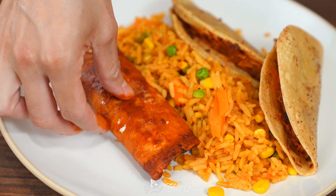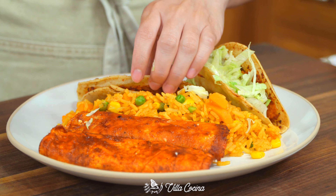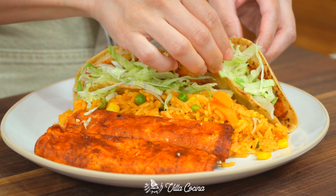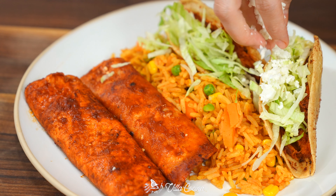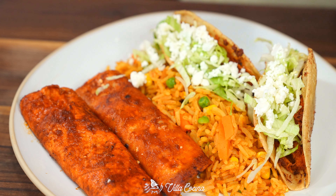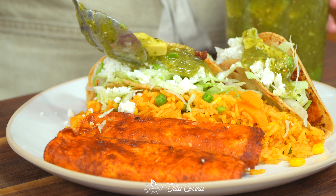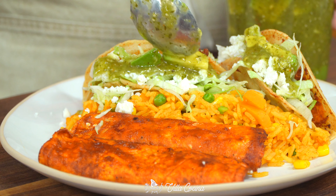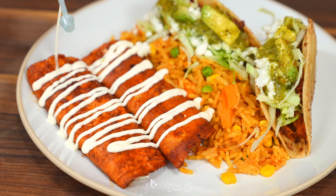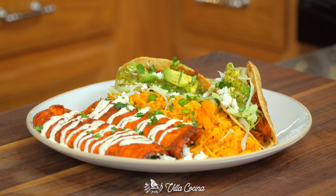To serve, add some Mexican rice or refried beans to the center of the plate — I've made specific videos for those recipes. Place two tacos on one side and two enchiladas on the other. Top the tacos with shredded iceberg lettuce, some of the cheese and onion mix, and a delicious salsa verde or green salsa. Drizzle some Mexican style cream or sour cream over the enchiladas, and finally top with chopped cilantro. Enjoy!